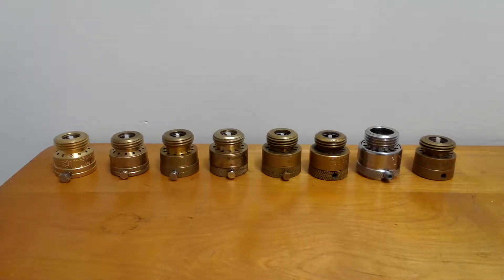Hi everyone, it's Michael from MDO Video. I want to talk to y'all about hose bib vacuum breakers and the different kinds I use, why I use them, and where I get them.